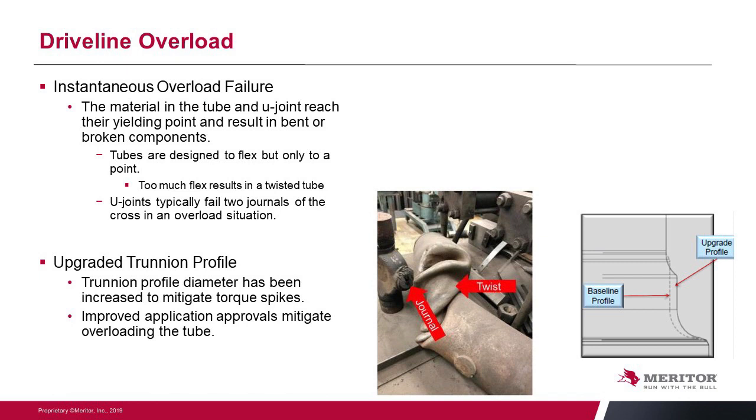Driveline overloads are instantaneous events where the material — either in the tube or in the U-joint — reaches its yielding point, resulting in bent or broken components. Tubes are designed to flex, but when they flex too much the resulting twisted tube is a clear indicator. Typically the U-joint will also fail across two journals simultaneously in an overload situation. We can't prevent tube failure other than increasing shaft diameter, but from a trunnion standpoint we've changed the profile — the improved radius discussed earlier helps mitigate failure at the U-joint itself, improving overall loading capacity across a higher torque range.